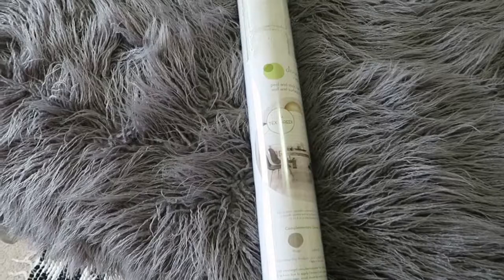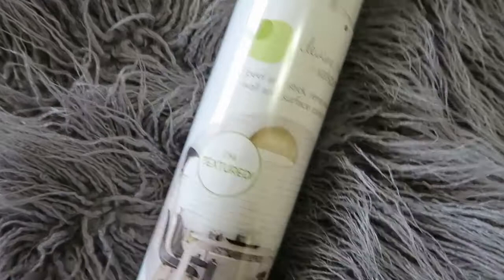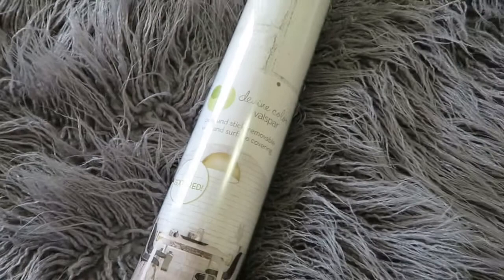So this is what we're going to be using to cover the wall. It's called Divine Color by Balsaflar — I'll put the link in the description below. It's basically just a peel-and-stick removable wall and surface covering, so it's safe for rentals and it doesn't ruin paint or anything.